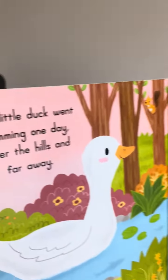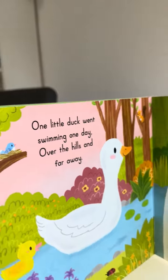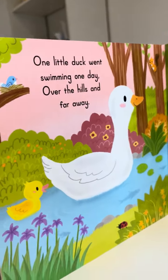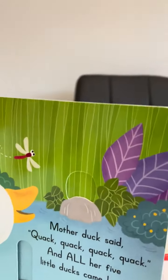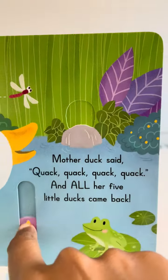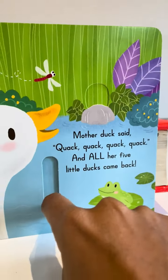One little duck went swimming one day, over the hills and far away. Mummy duck said quack quack quack quack quack quack, and all five ducks came back.